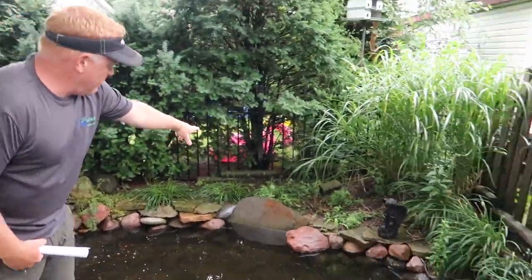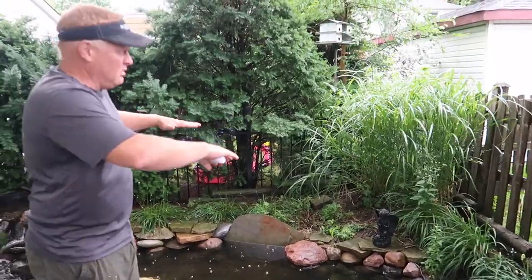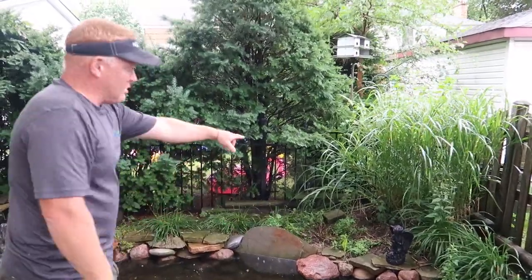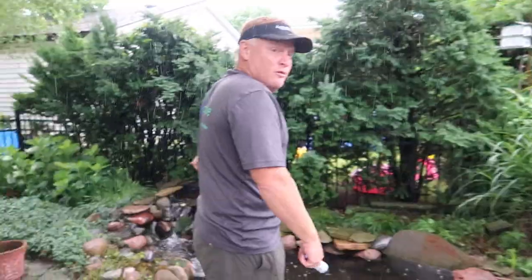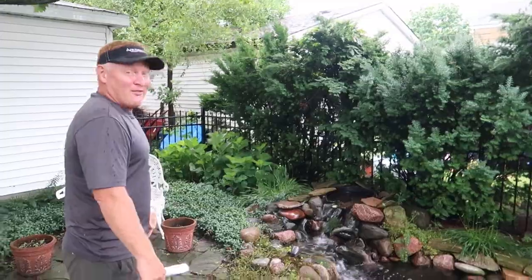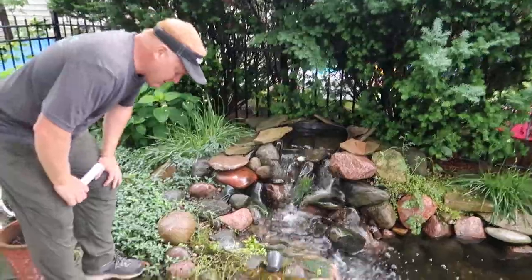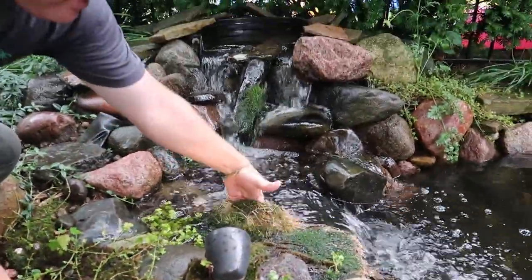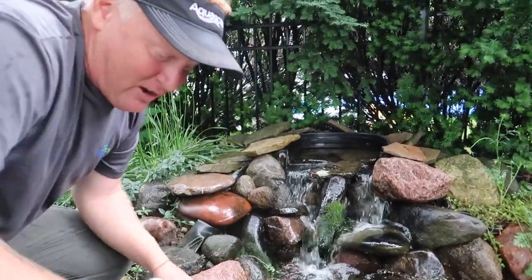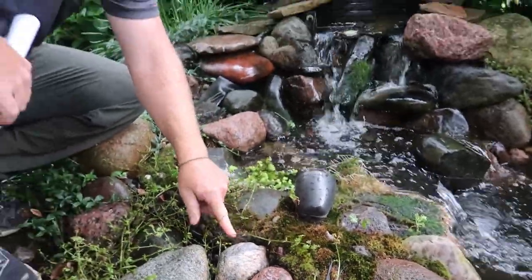We're going to replace these rotted timbers with some new ones, get a little more height out of that fall, and get a nice drop coming down into here. Then we're going to take the skimmer box — if the waterfall is there, the skimmer box has got to move to this side. We'll get the skimmer box updated over here. Now this is kind of interesting — look at these roots. First initial thought: that's kind of cool. Second: where is that coming from? If I look a little closer, look at the size of this root — it jumped up and over the liner.